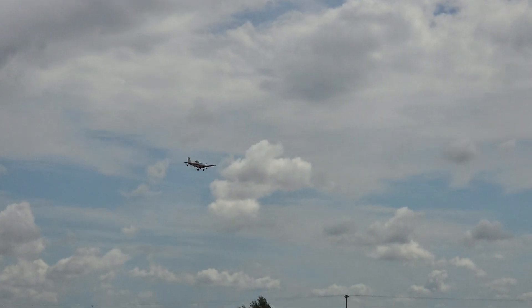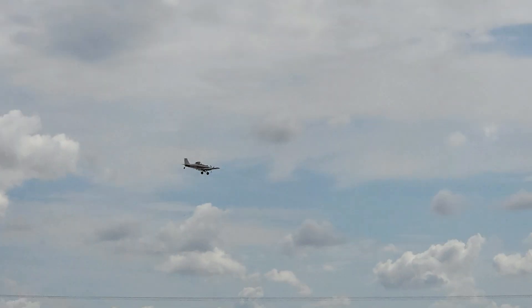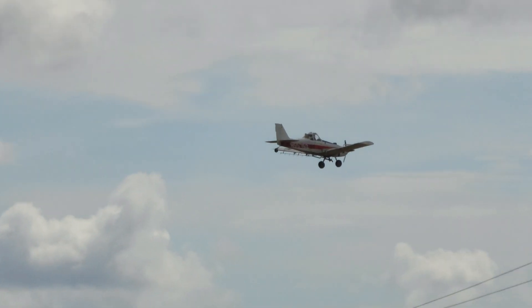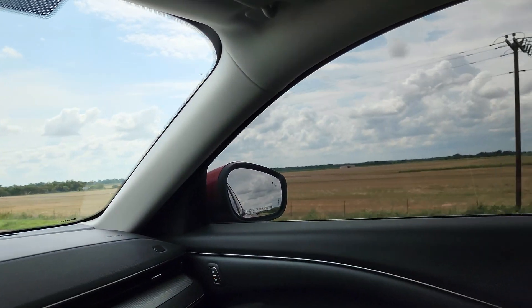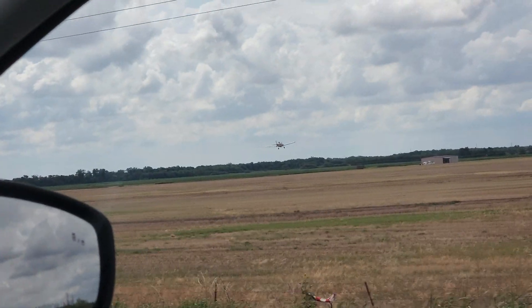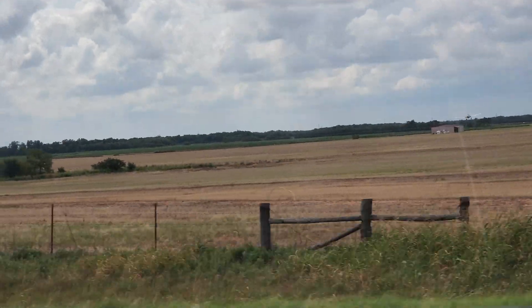A little bird or plane just flew over the road right in front of me. There's a little landing strip over there — that's cool.